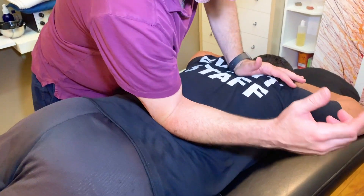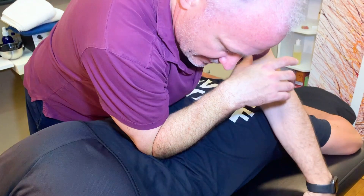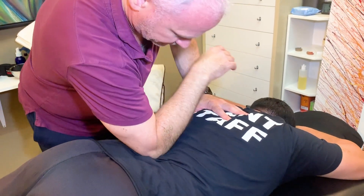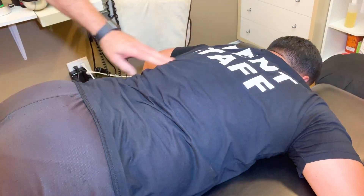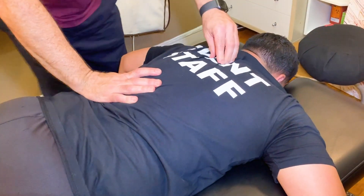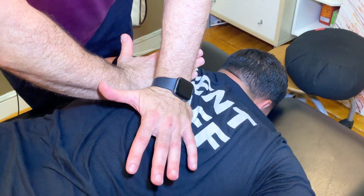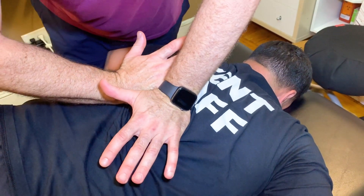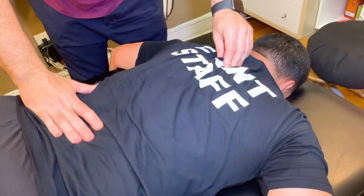So now I'm going to get this lower back a little bit. Right there — do you feel that spot? Yes. Okay, good. So drop your arms down, and we're going to do a little adjustment right in here. Take a big breath in, and blow it out. Nice.